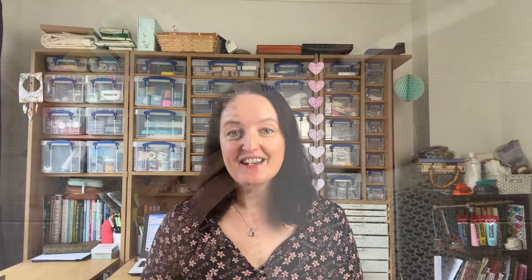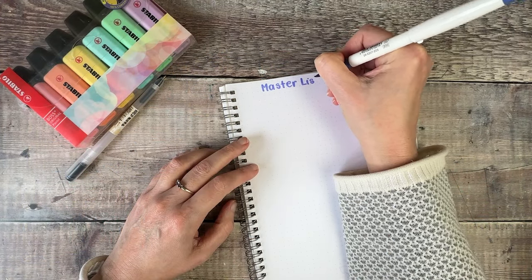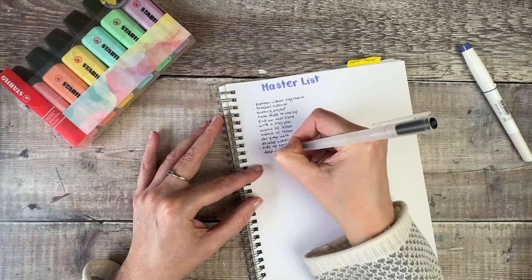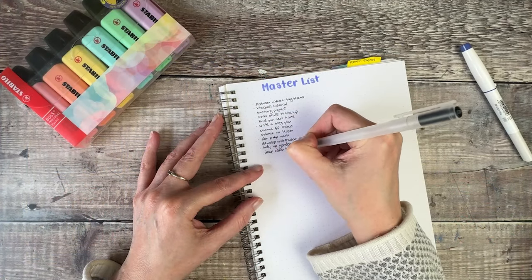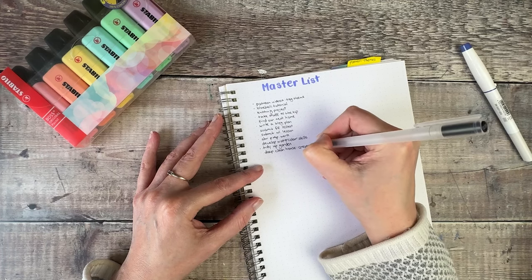The very first thing I do is start getting everything out of my head. I call this a master list, but you could call it a brain dump — anything you like. It's just that time for you to empty your head of every single thing that you need to get done and, really importantly, all the things that you want to be working on. Sometimes I use a big whiteboard for this, particularly if I'm starting to plan for a whole new year, just so that I've got more space.